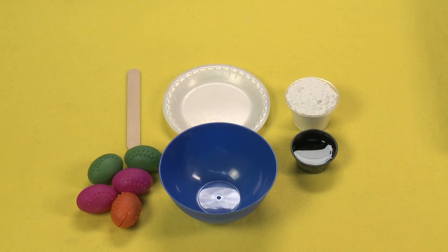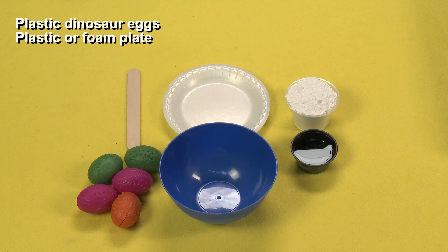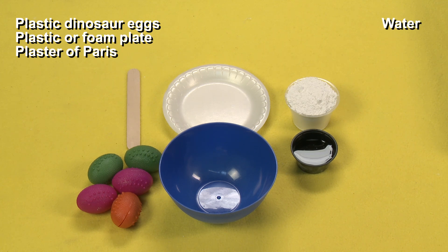You can use them for Easter or for any time, but I'm going to teach you how to make a crackable dino egg right now. For this project, you will need plastic dino eggs, a plastic or foam plate, plaster of Paris, water, a small bowl, and a stir stick.